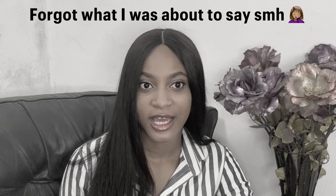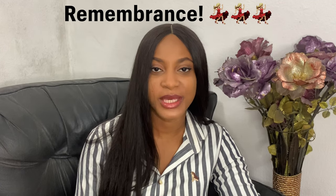Hi guys, welcome back to the channel. If this is your first time here, please subscribe — it's absolutely free. In today's video I'm going to teach you how to make an overbust corset. It looks like a Victorian corset, but the difference is you don't cut out different panels. This corset also has a basque waistline, and I'll show you how to join it to a skirt to make a full dress.